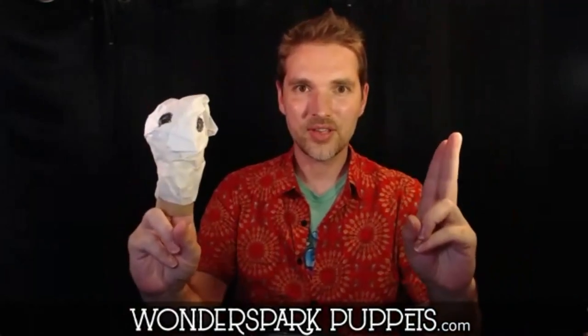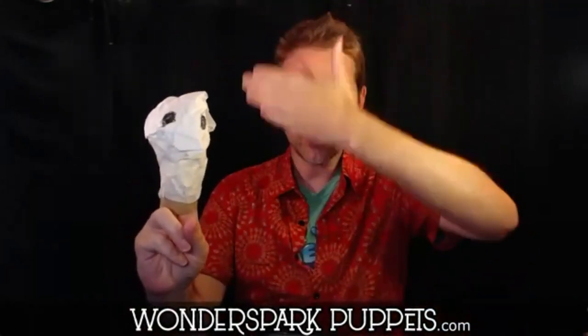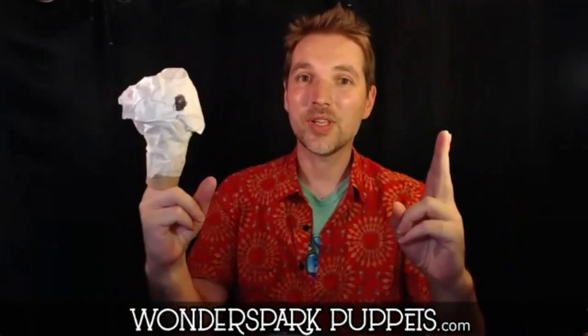I'm going to show you the one hidden technique. We don't perform over our heads — we perform with our arms straight in front of us like this. Usually I perform with a scrim in between me and the puppets, but I see what I'm doing at all times.